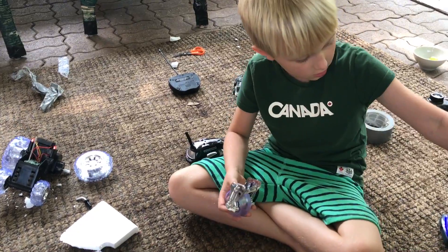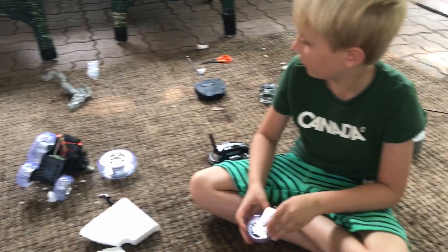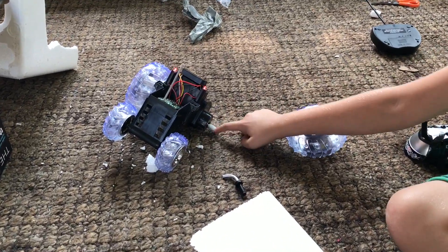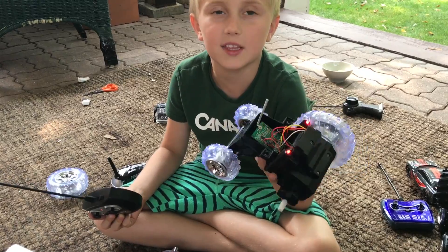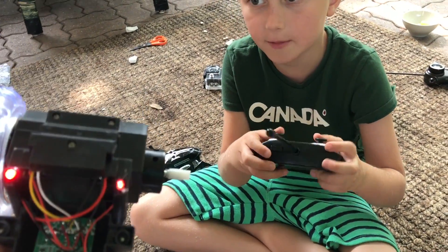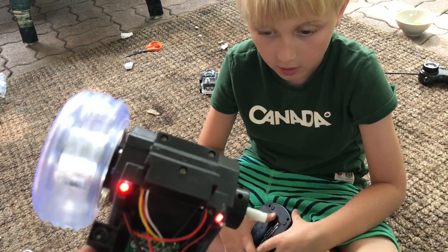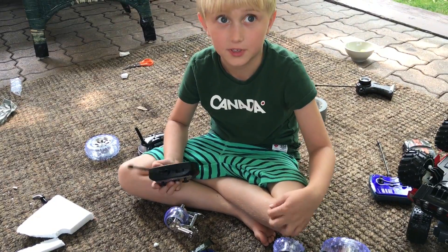Change of plans, guys. I'm going to have to make mine like this. The problem is we can't build another one because this one's motor broke on this side. My dad's going to have to use this car, which we're going to take the lid off of. It broke the second time we used it — only about 5 to 10 minutes. You get what you pay for, basically.